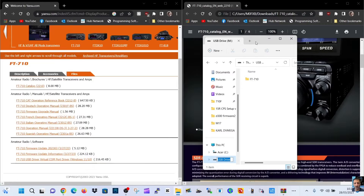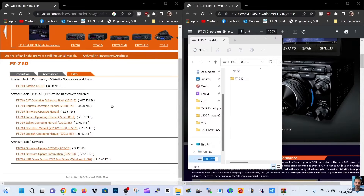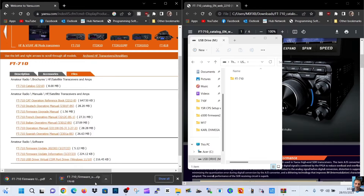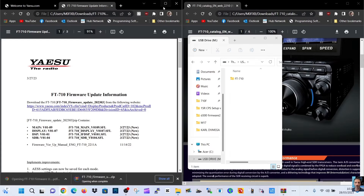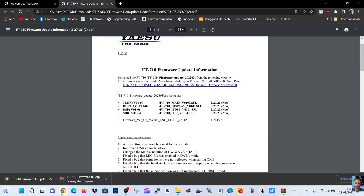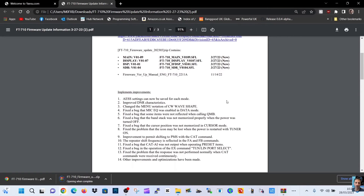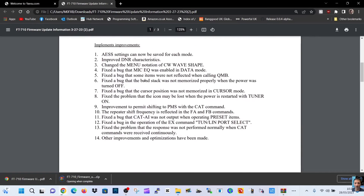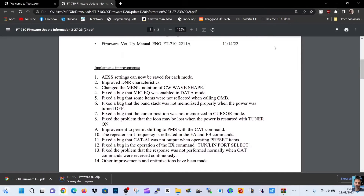At the PC, we've put the SD card adapter into the PC and we can download the firmware here — 710. There are even instructions there as well. So there's this — I'll let that unzip a minute. Here are your instructions just briefly, and it says here what you're updating. It looks like we are updating the main, the display, the DSP, and the SDR — so it's everything. The one I'm really interested in is the DNR, but there are a few. Have a read.